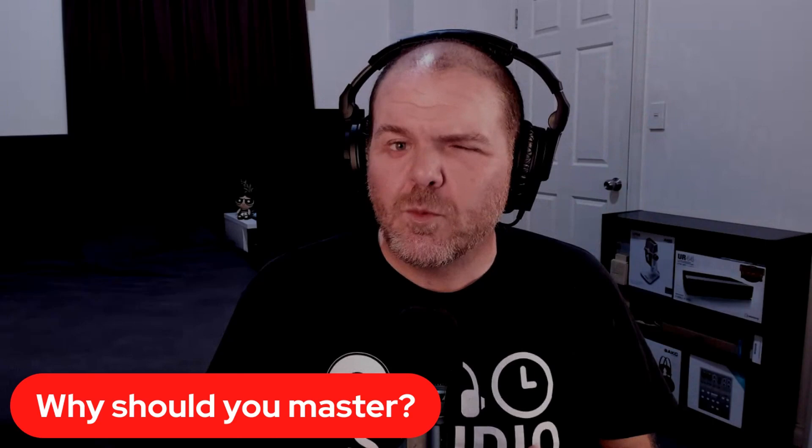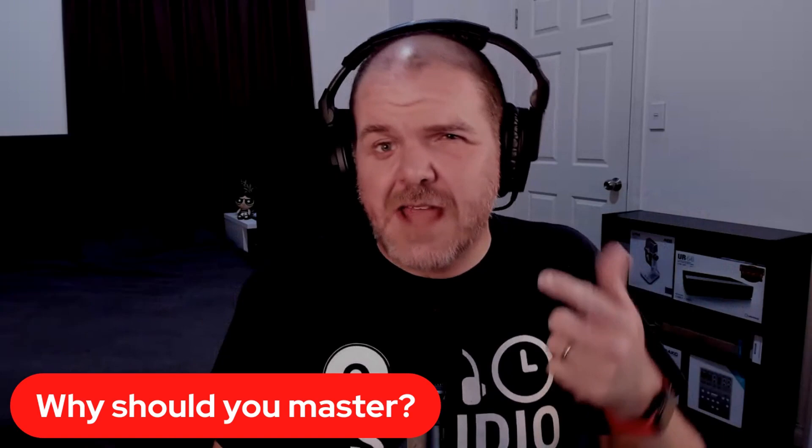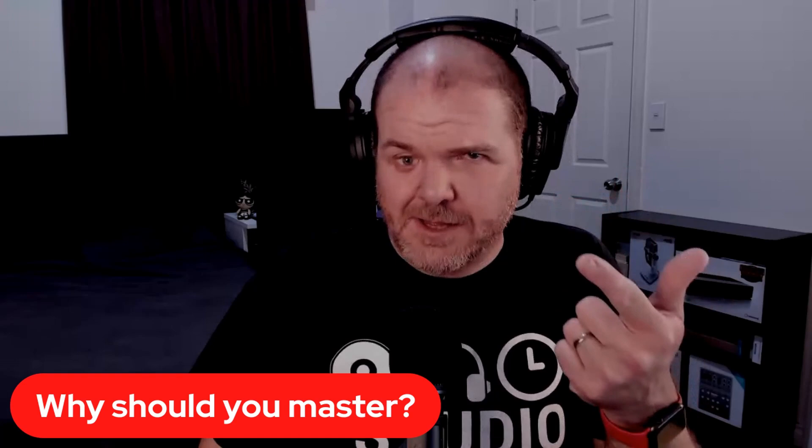We've covered a bit of it, but why should you master? Well, number one — you don't need to. Like everything in music, it's subjective. Do you need to master? No. But do you need to understand what it does so you can make an informed decision about whether you should master your music? Yes.